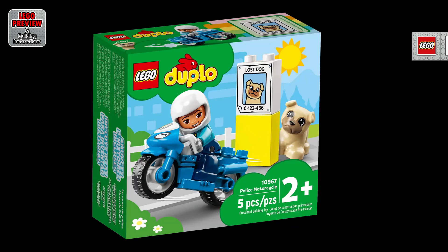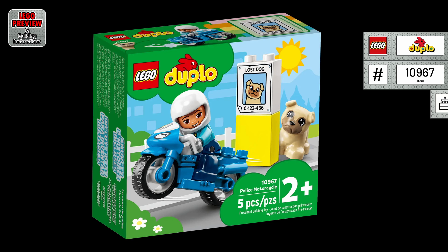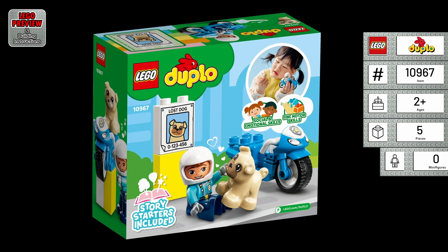Welcome to LEGO Preview and Building Instructions. Today we bring you a preview of LEGO Police Motorcycle. It's the LEGO Duplo 10967 from 2022.